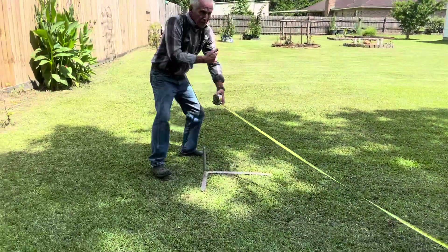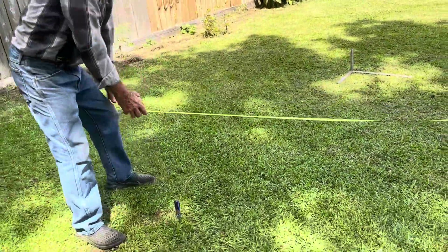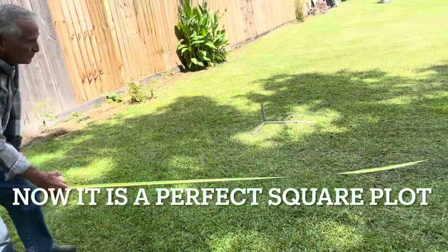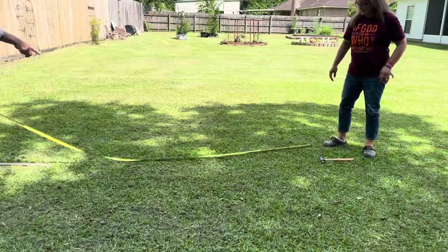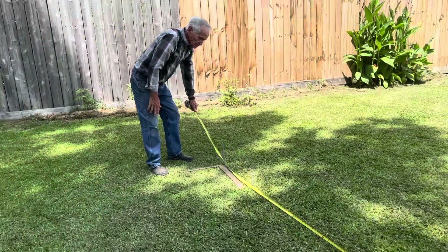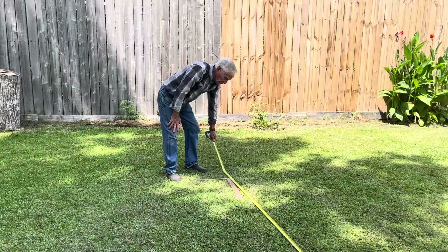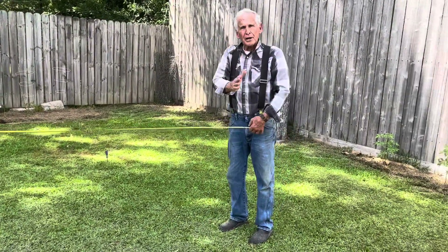Fourteen foot. So we go back and double check ourselves. Fourteen foot. There's your ten foot — ten foot line. Ten foot. Ten foot. Ten foot. Now square it up.